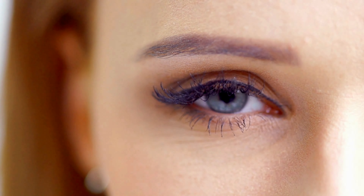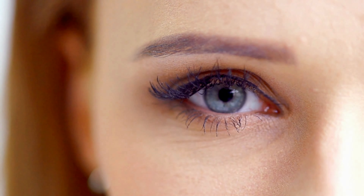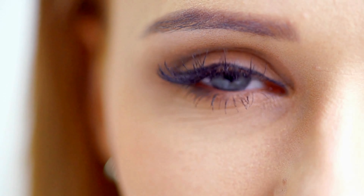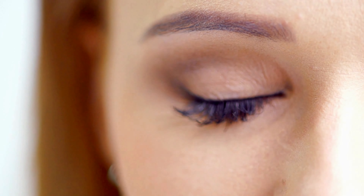How to practice zooming: sit in a comfortable position. Stretch out your arm with your thumb in the hitchhiking position. Focus on your thumb as your arm is outstretched. Now bring your thumb closer to you, focusing until your thumb is about 3 inches in front of your face.